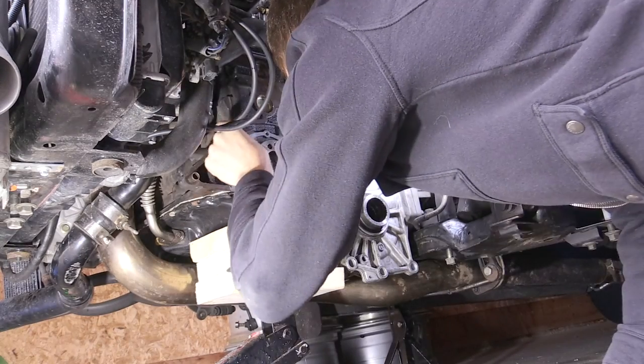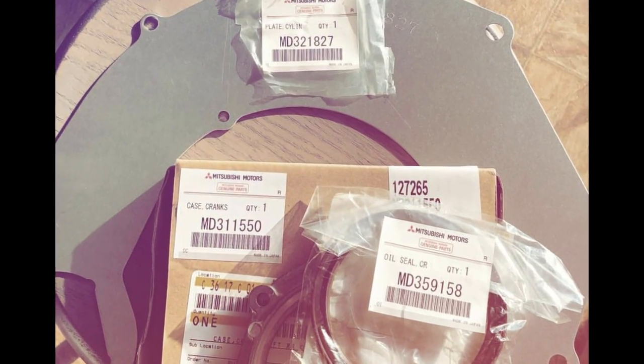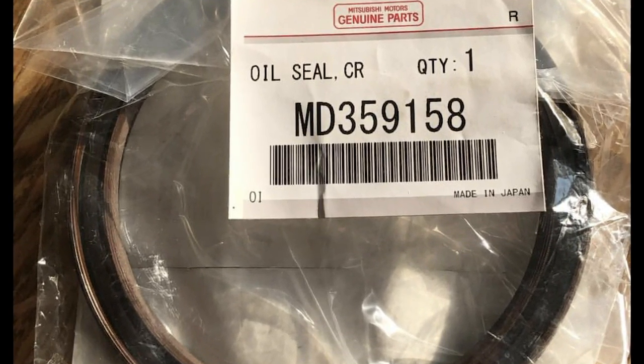After scraping with a gasket scraper, I did a final cleaning by spraying some brake cleaner around the area to get rid of any remaining oil. I made sure the surface was nice and dry before installing the new rear main seal.